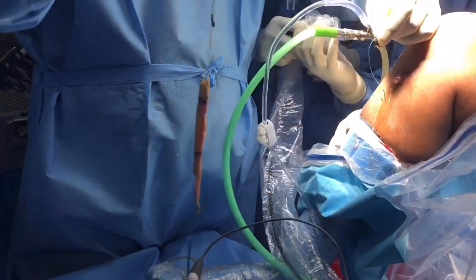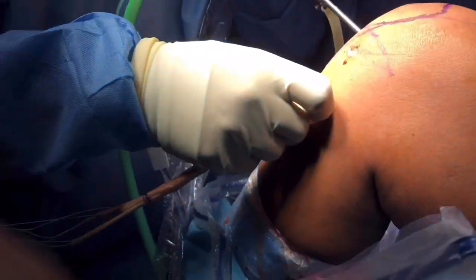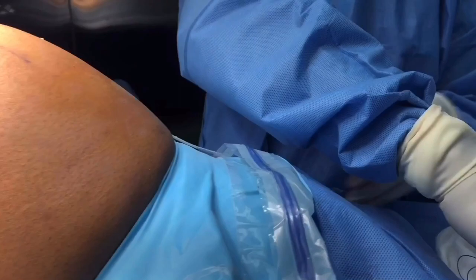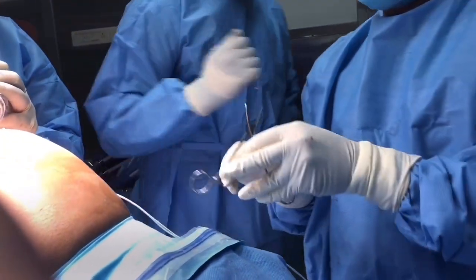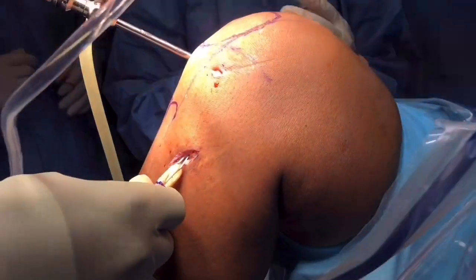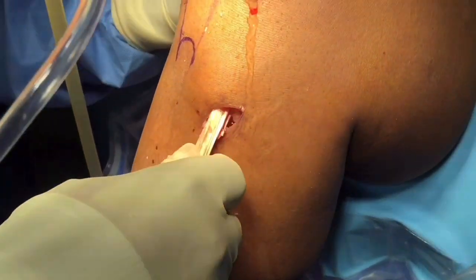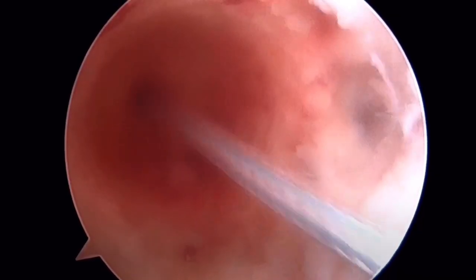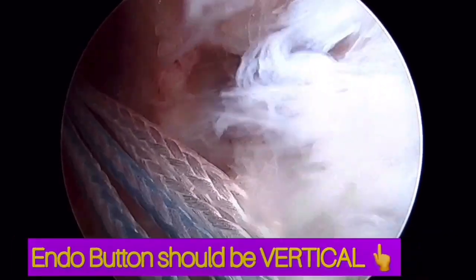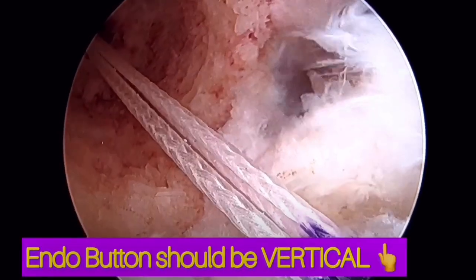Here we are using an Arthrex tight rope, which has four strands for pulling, hooked into the previous loop and pulled into the tunnel. Ensure all strands are in hand and pull them gently at once — there should always be a counter force over the tibial side, otherwise the entire endobutton will come out through the skin. Look for any periosteal obstruction; if it is there, extend the knee and it will pass. You can see the endobutton is vertical so it can pass into the hole — and now it has flipped.